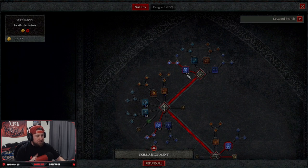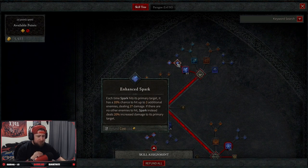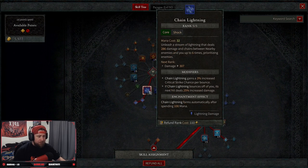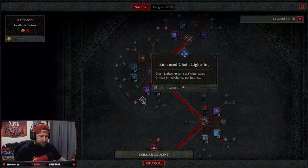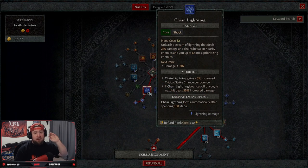We're going to be doing Spark with Enhanced Spark — this is going to be doing our main damage to the primary target. With Glinting Spark, we get an increase in critical strike chance of up to 10%. Then we put five points into Chain Lightning with Enhanced Chain Lightning, and we're going to be doing Greater Chain Lightning, so that way when it bounces, each subsequent hit does 25% increased damage, which is just an absolute nuke.